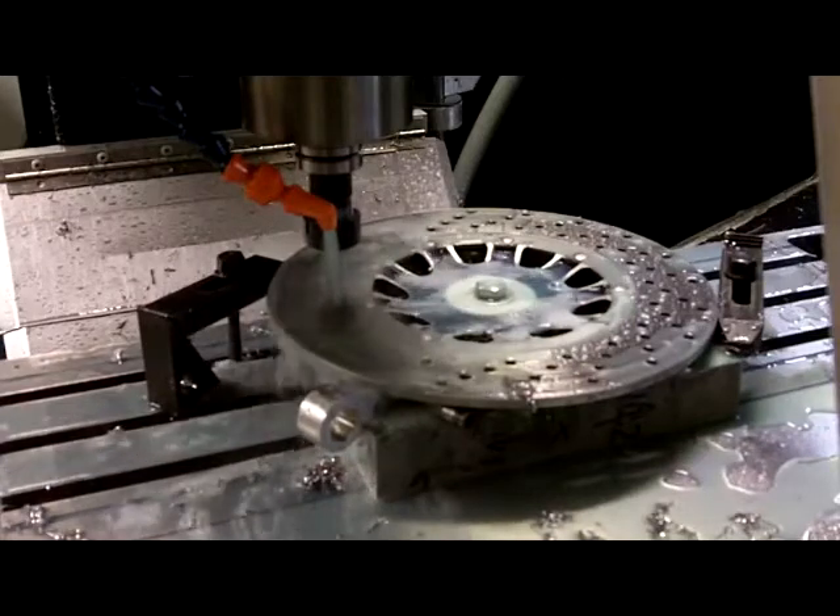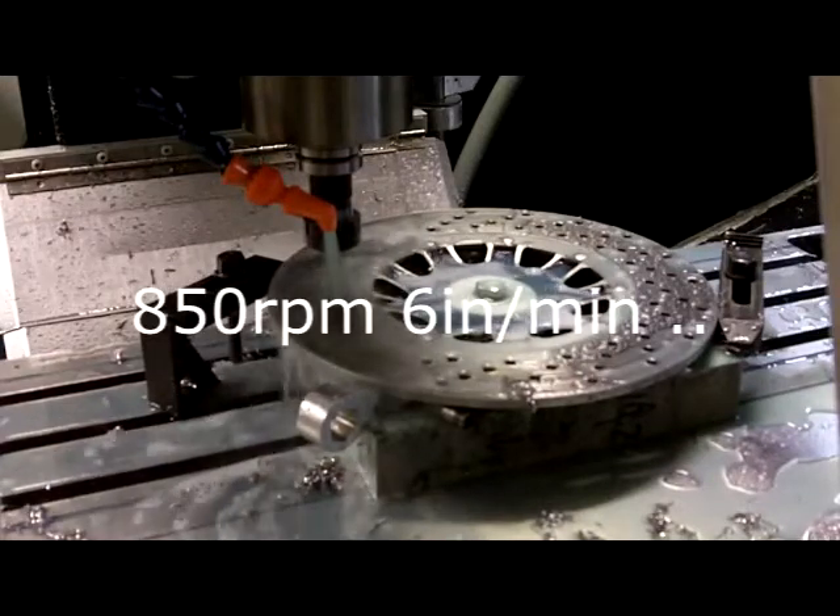I've got it now. It's drilling real nice. One drill has drilled all of these holes so far.